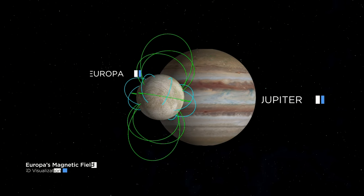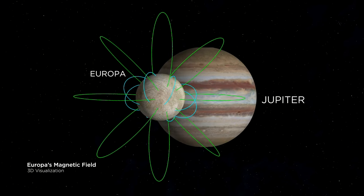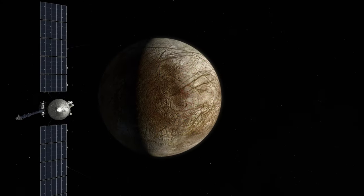In the case of Europa, it's electrical current that's flowing in Europa that generates a magnetic field that we can detect with these sensors.